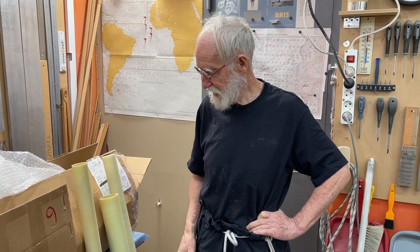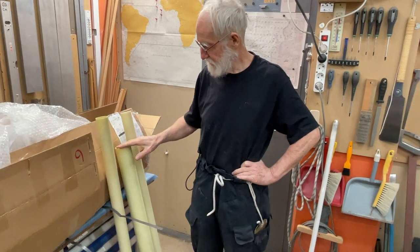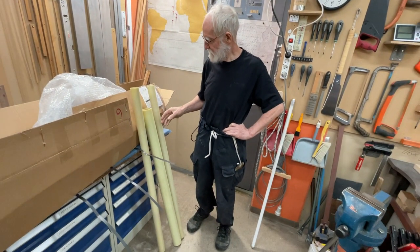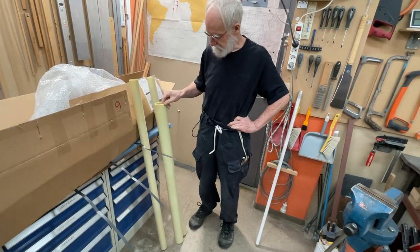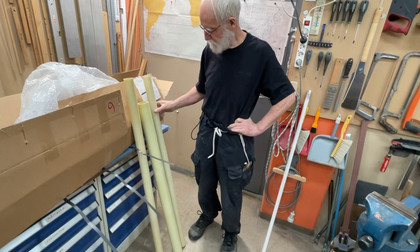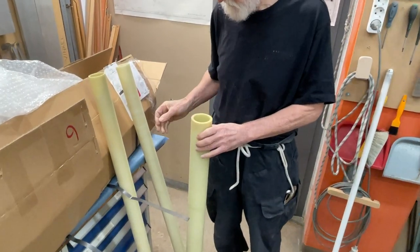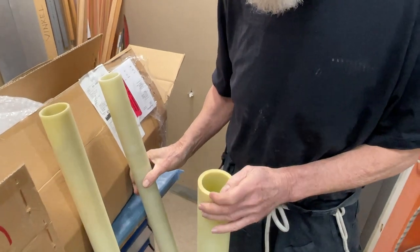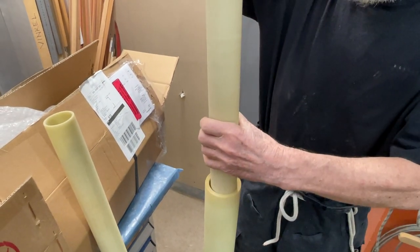Hello friends. This is another day and it's a big day because the G11 glass fiber pipes have arrived. I like to have thick pipes — this is 70 millimeters — but it's not so thick, so I'm going to put one inside another one.